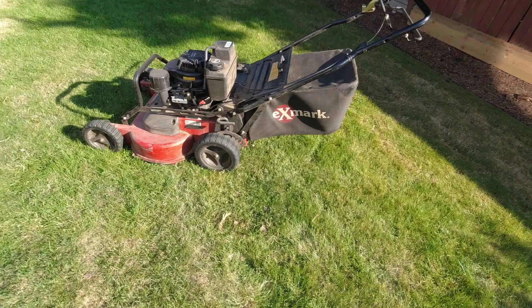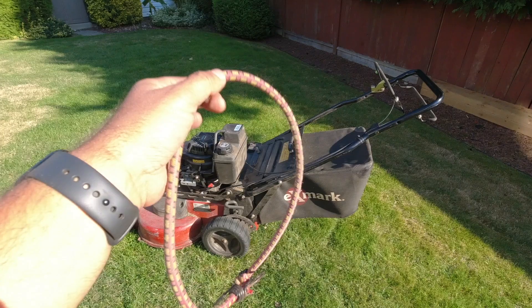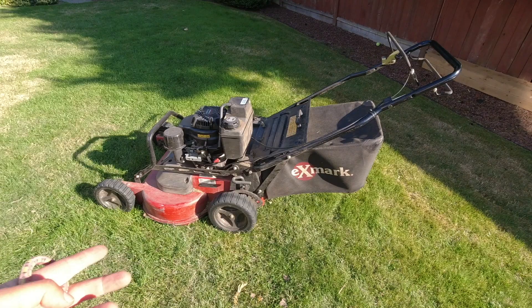The quick tip I want to share — something I do all the time with all of my small mowers — is to simply use a bungee strap. This will essentially prevent all of that debris from being left behind, stopping those little piles everywhere that you'd have to go back and clean up or blow out at the end of the job.